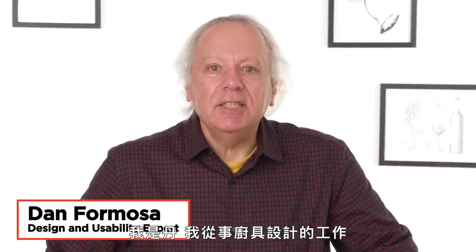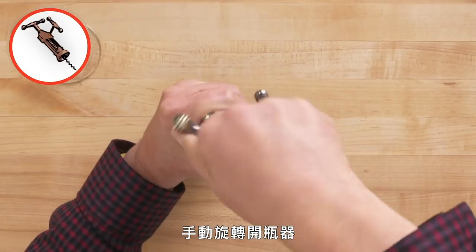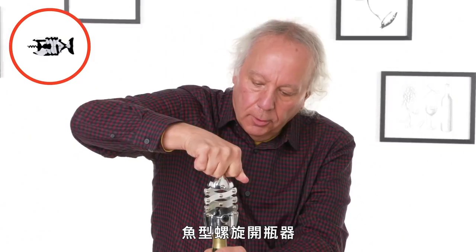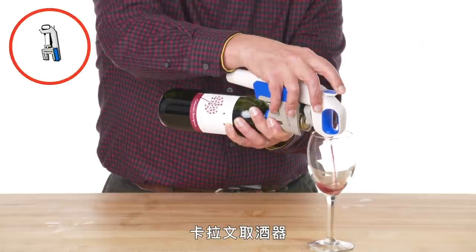I'm Dan and I've been designing kitchen gadgets for 40 years. These are the gadgets I'm going to test: the Wineziz Amazingly Simple Wine Opener, the Manurel Rotating Corkscrew Wine Opener, the Barcraft Stainless Steel Lazy Fish Corkscrew, the Monopole Oso Cork Puller, and the Coravin Model One.